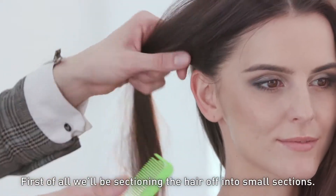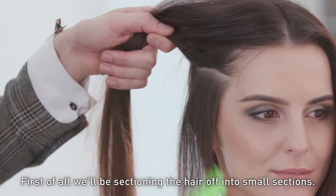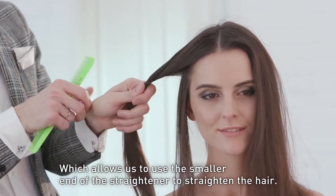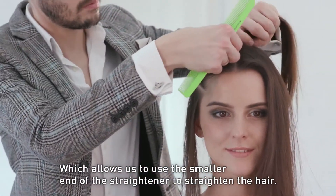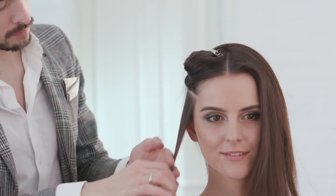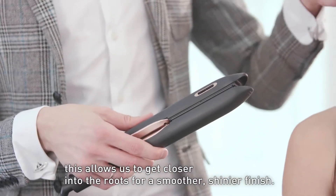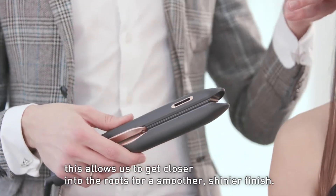First of all, what we're going to be doing is we're going to be sectioning the hair off into small sections, which is going to allow us to use the smaller end of the straightener to straighten the hair. Due to the slim head feature, this allows us to get closer into the roots to create a smoother, shinier finish.